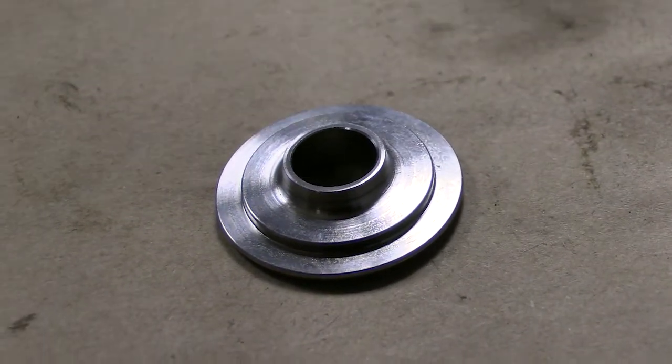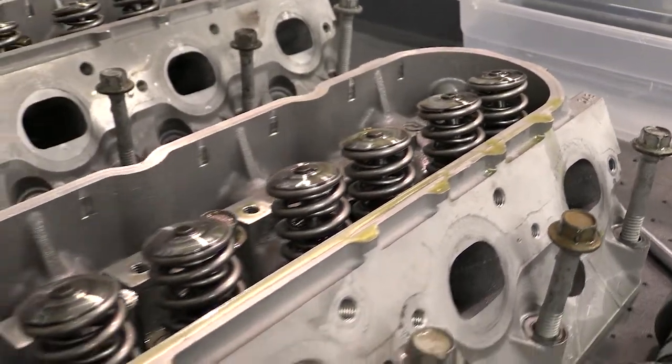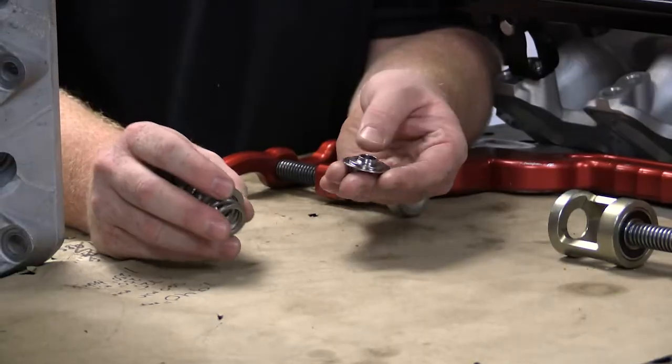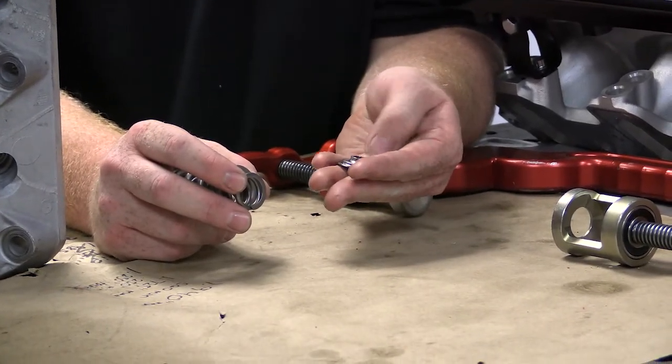We're now locating on the inside of the outer spring at the top, and then we've machined special seats to make up the difference that would normally be on a retainer.